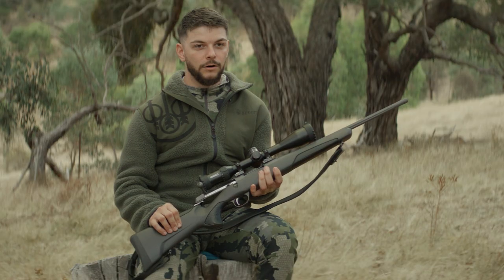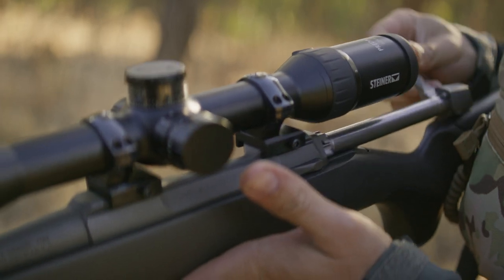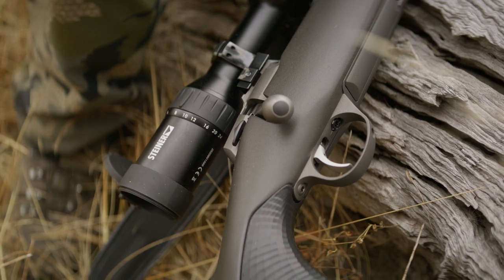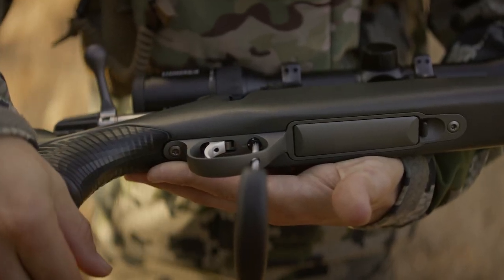This is the Sako 90 Adventure. It's new and improved. The new features to it — the adjustable trigger is an excellent idea. It's adjustable in weight rating and adjustable in length of pull. The ejection port has also been newly designed.